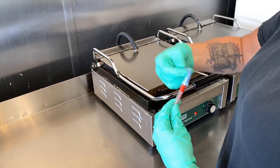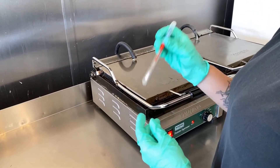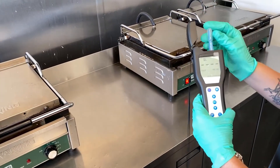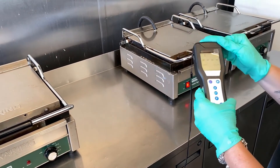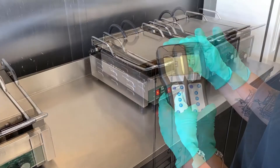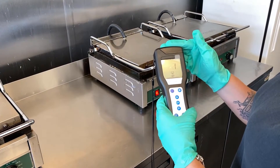Once the sample is taken, by breaking the container on the swab, we can release the reagent, mixing the sample with a thorough shake. Once thoroughly mixed, we can use the Hygiena Ensure Touch to measure the presence of ATP — the energy molecule found in all living cells, including bacteria and viruses.